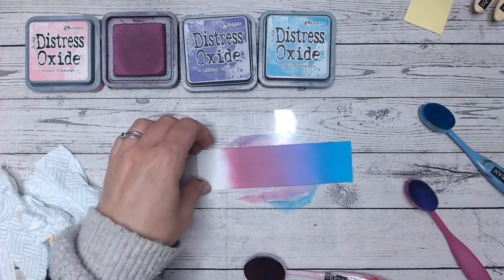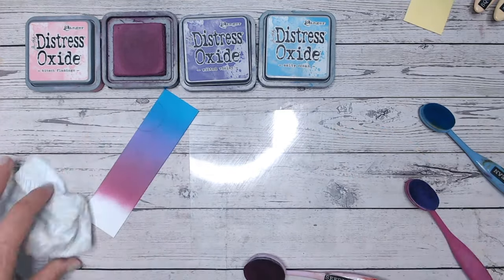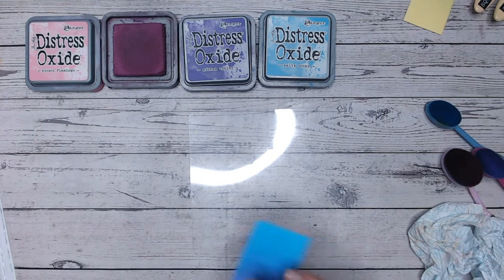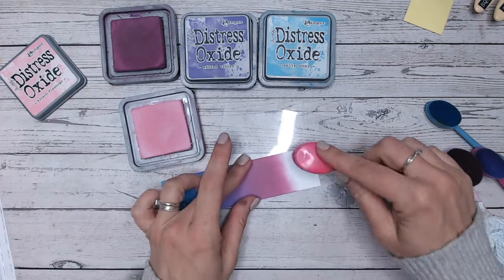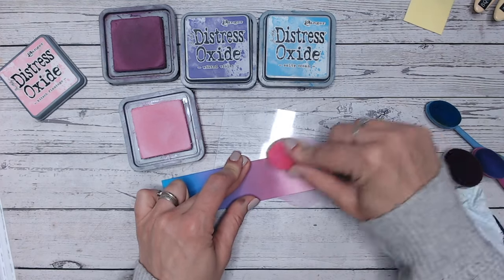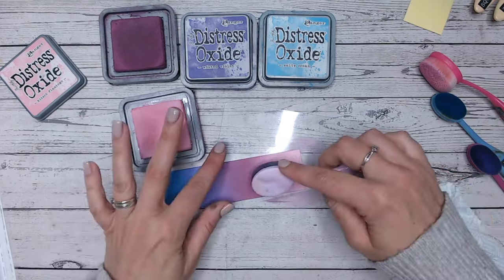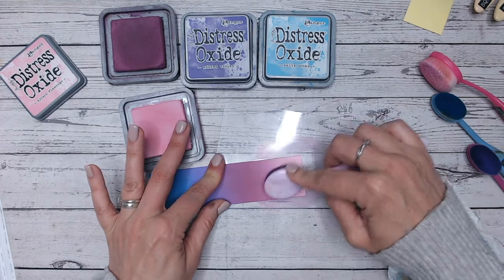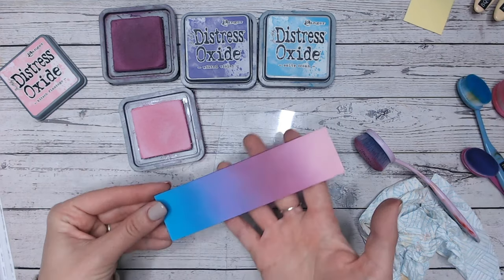I'm just going to wipe my mat because the fourth colour is the pink — it's Kitsch Flamingo. Popping that on the end here, the last little bit of Kitsch Flamingo. This is a lovely bright pink that works well into Seedless Preserves. Bringing the Seedless Preserves back to blend them together. I did say in a previous video I try to use my transfer tape, but I'll be honest — I'm holding it this time, too lazy! Look at those together — Salty Ocean lends itself to going into purples and pinks absolutely beautifully.